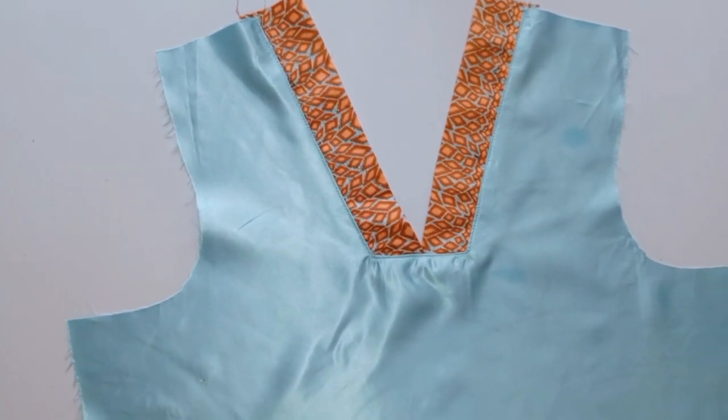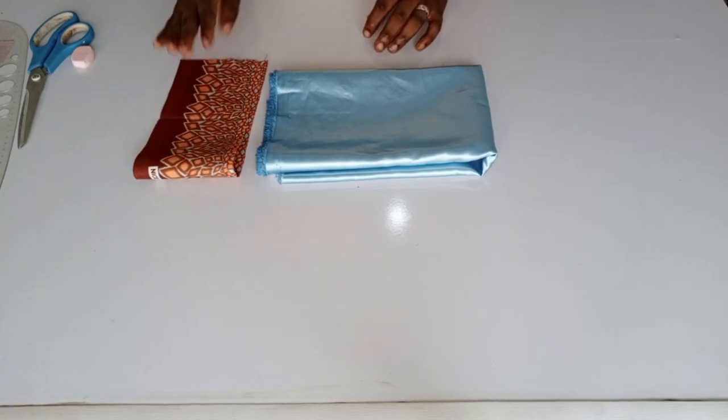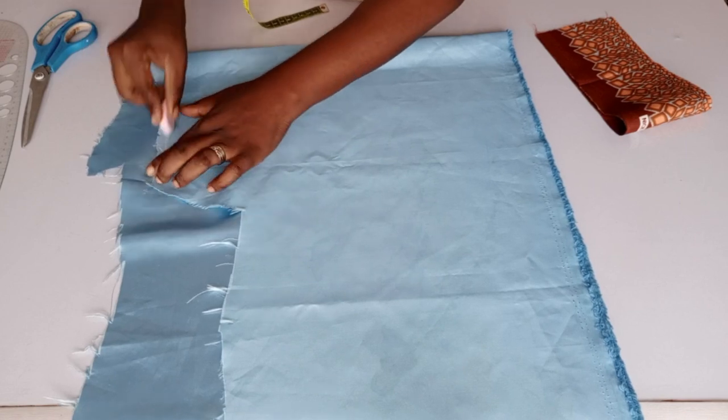Stay tuned to the end of the tutorial. This is the material I will be using — I will be using the plain fabric for the body and I will be using the Ankara for the neck.